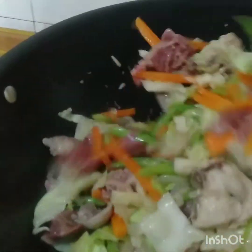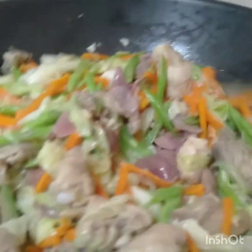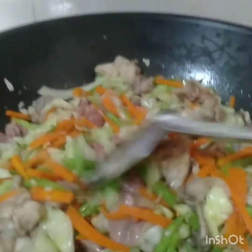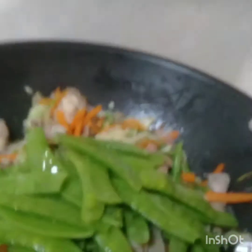Then we'll cover it. We'll add the snow peas — even just 1 minute is fine for the snow peas. We won't boil them too long. Now we're going to take it out for the pansit cooking.